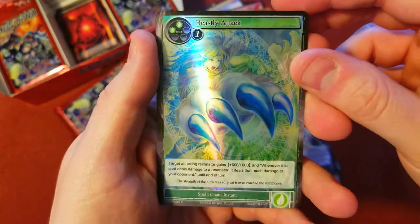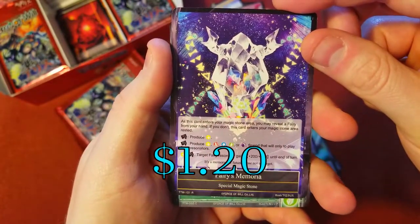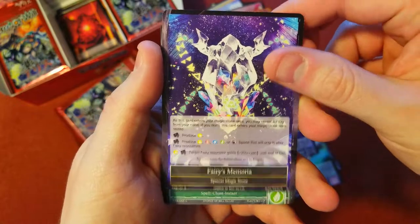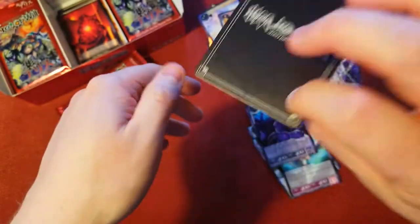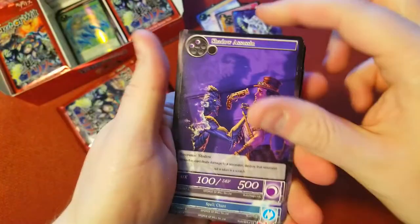A foil common right there — Beastly Attack. That was our rare. Fairy's Memoria — a memoria card, nice. Beastly Attack is our end card.